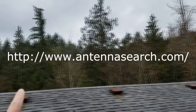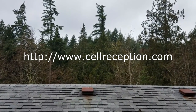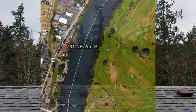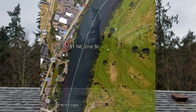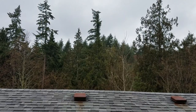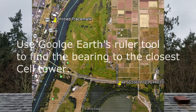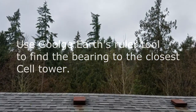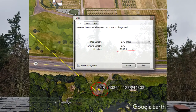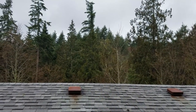Using Google Earth — I'll probably throw in a screenshot of that — I found what compass direction the cell tower is from where I'm at right now, so I could get the best line of sight with that antenna. As you can see, there are obviously trees, and behind those trees is a hill that is of course higher than where I'm standing right now on the roof.